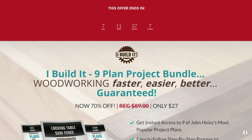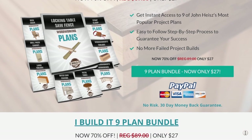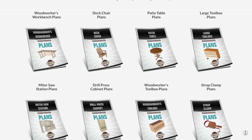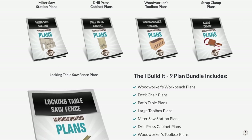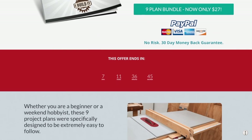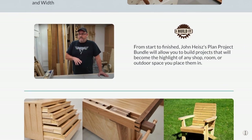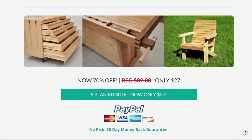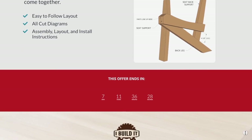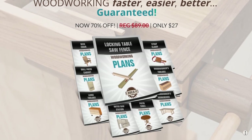I have new plans for it, and they're part of a nine-plan bundle available for a limited time at 70% off for just the next week. Click the link in the description to access this bundle, which includes plans for this project as well as my woodworker's workbench, deck chair, patio table, large toolbox, miter saw station, drill press cabinet, woodworker's toolbox, and the strop clamp. If you're looking for practical projects to build in your workshop, this is a great opportunity to get my most popular ones at a huge discount.